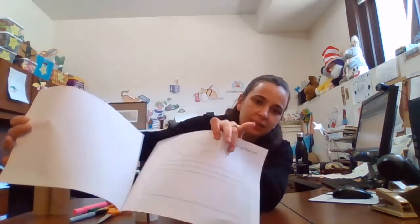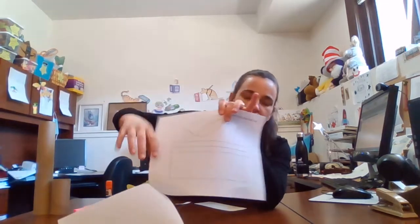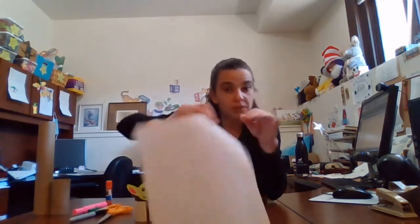There's a Yoda head, the inside of his ears, and then the roll part. First you can color it, or you can trace it on cardboard or colored paper, whatever you'd like. So I colored mine.